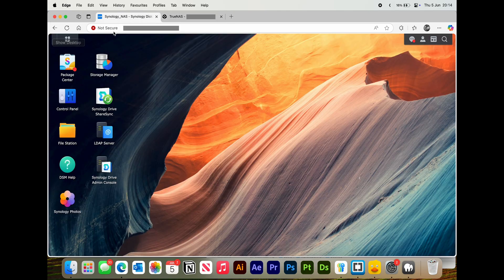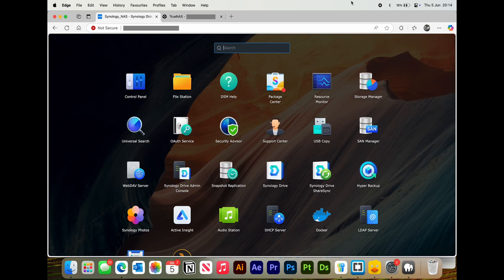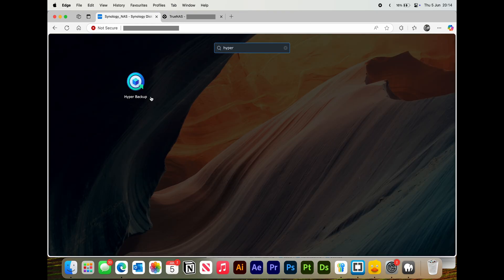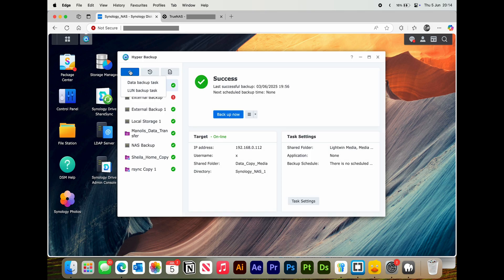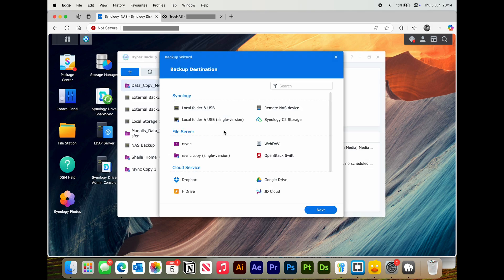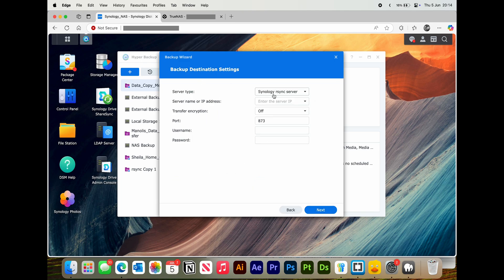Then go ahead onto your Synology and open up Hyper Backup. Select New Data Backup Task. With R-Sync Copy selected, make sure it is the single version, then press Next. Change that to R-Sync Compatible Server.